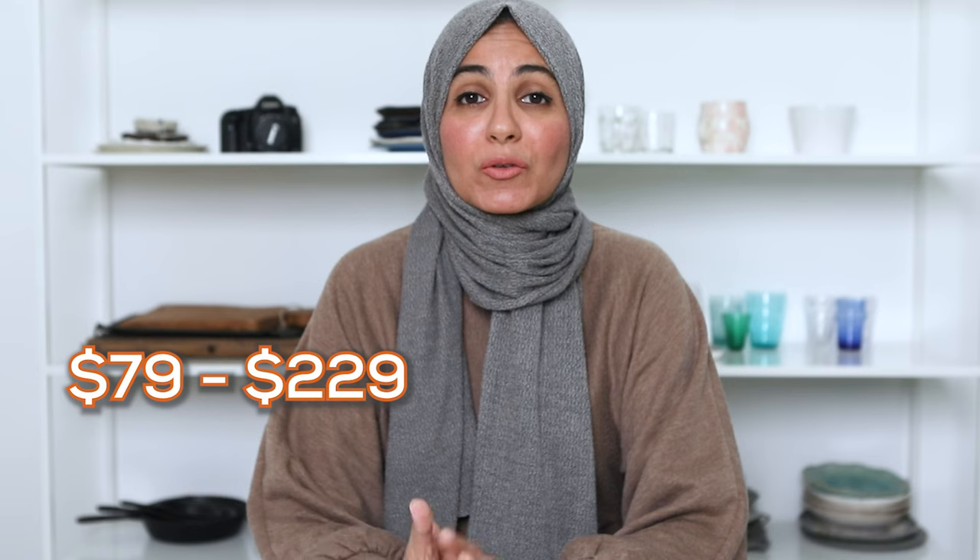In this video, I'm actually going to be recommending two lights that fall under the category of flash: a speed light and a strobe light. Both of these are perfect for someone who's just getting started in artificial lighting. Both flash units cost between $79 and $229 and are the most affordable lights I've seen on the market for food and product photographers.